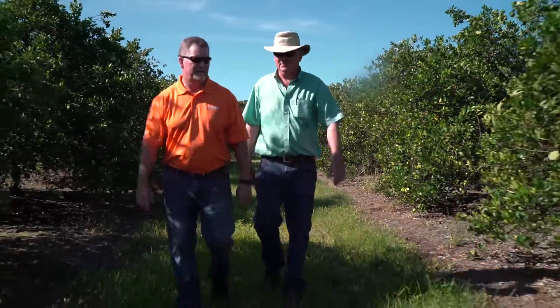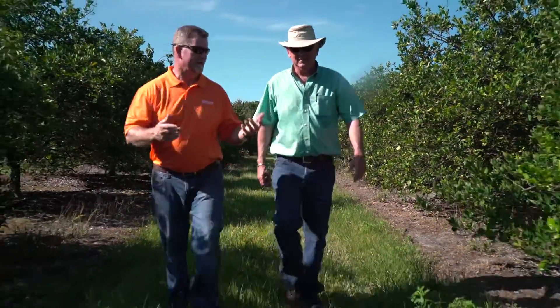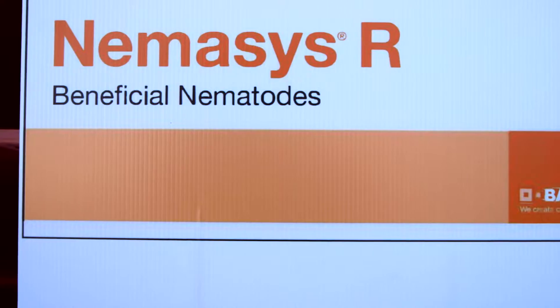I'm Joe Mitchell, I'm the tech service rep for BASF here in Florida. We are at a citrus grove just east of Wachula, Florida, where we're going to look at how to properly apply one of our new products, Nemesis R.